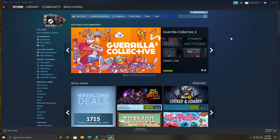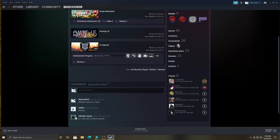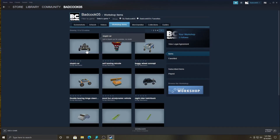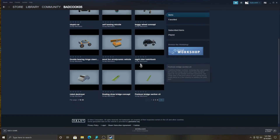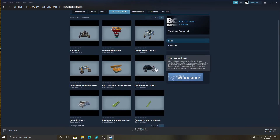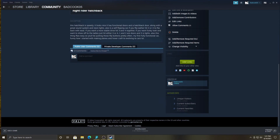Alright guys, we're back. Now what you wanna do, once you're in Steam, go to your profile and go down to Workshop Items. Here is the new vehicle right here, and here are all the vehicles you have available. We'll click on one — the Knight Rider hatchback from the last video.